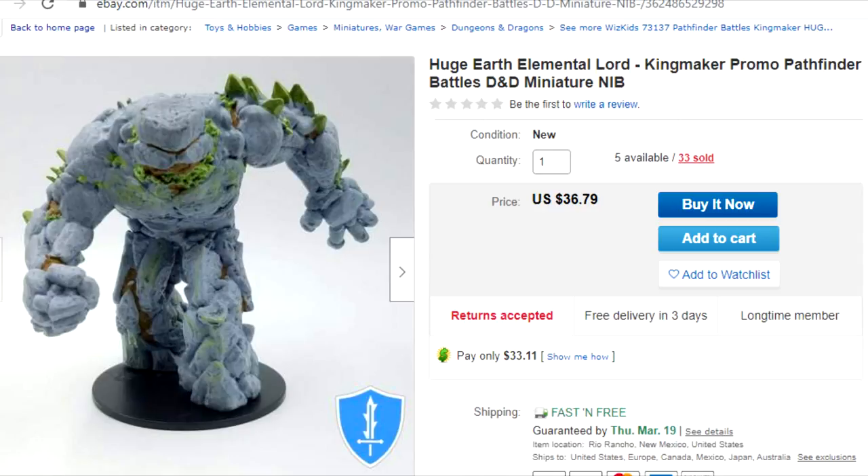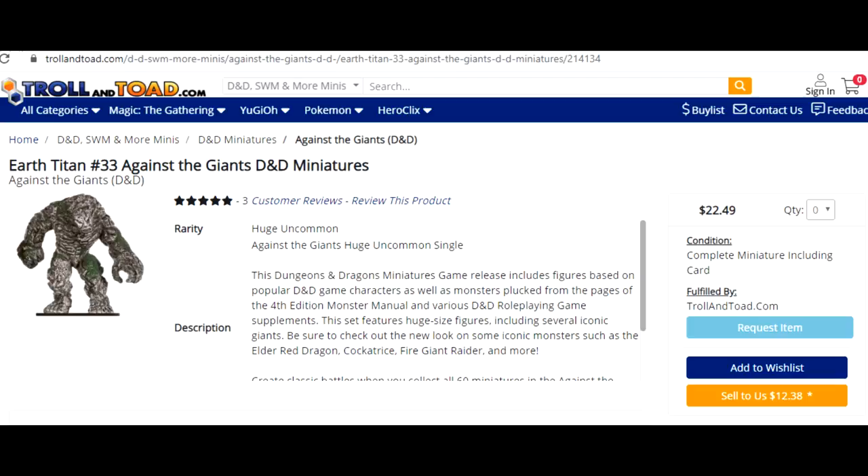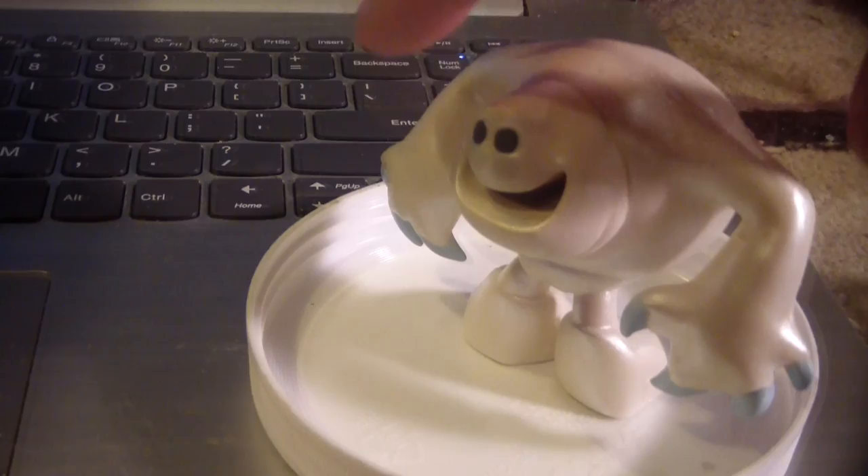Halfway through March and that joke's already dated. Because they're sort of amorphous, you can certainly craft your own Earth Elemental out of some XPS foam. But instead of cutting up foam, I'll be starting with this toy that I picked up for just pennies at a local thrift store.